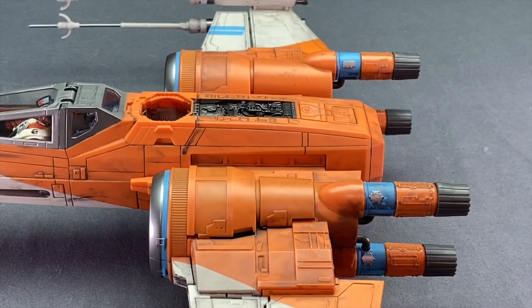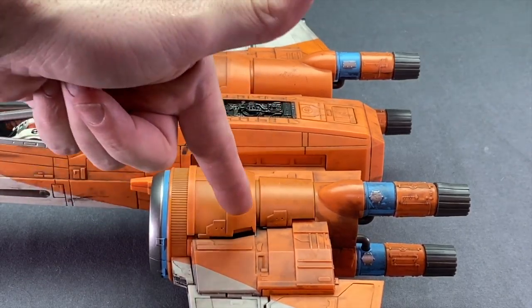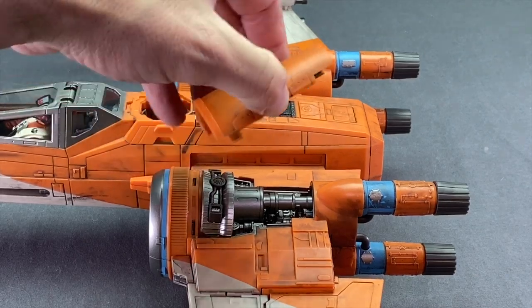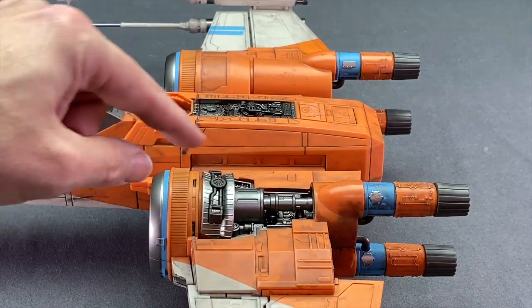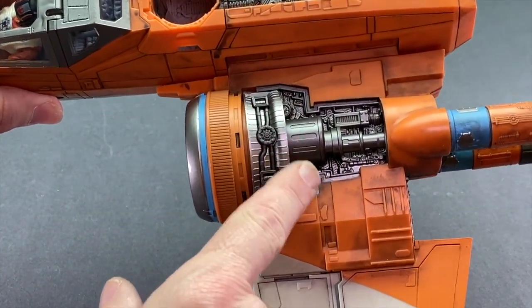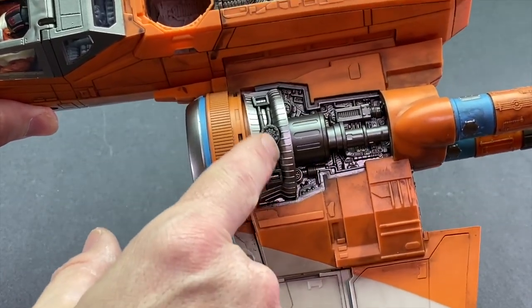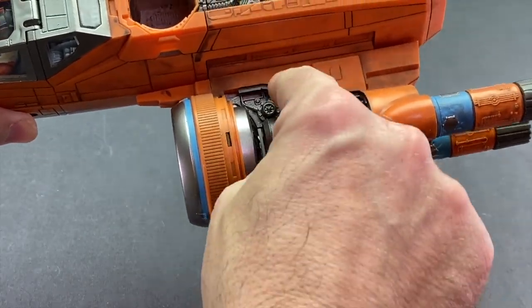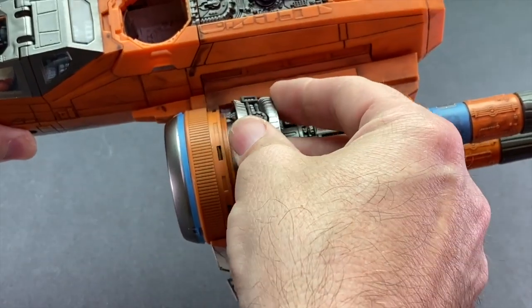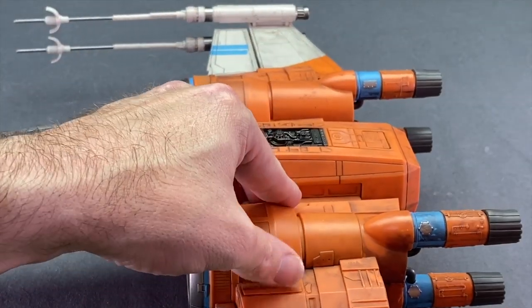One final feature: on the left wing you can actually remove the engine cover. Just use your fingers to pry it open — there's nice sculpting detail on the underside with the plating, and nice sculpting detail on the actual engine with metallic silver throughout. There's also a piece inside you can actually lift out, so if you wanted to do some repair work you could take that part out, which is a cool feature. It's only on the left wing though, so you can't remove the engine cover on the right wing.